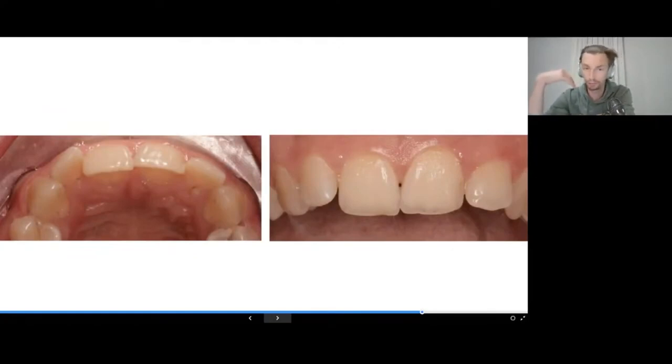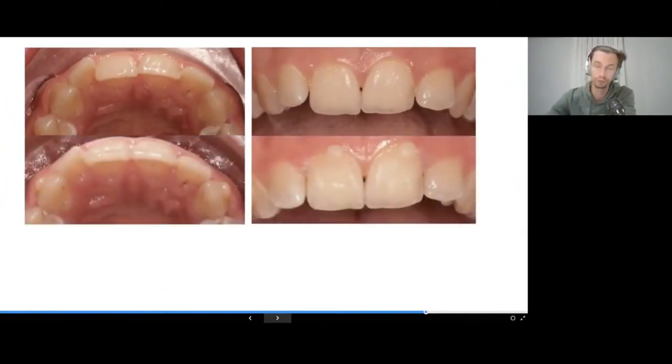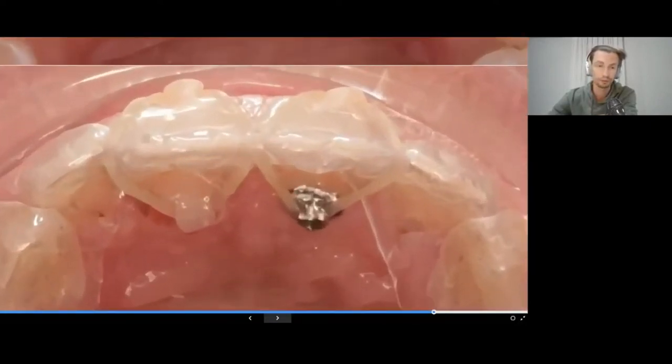Another example: when we move crowns buccally, they undergo uncontrolled tilting and also get relative intrusion. If the incisal edges are already lower than the lateral incisors, buccal proclination will make them appear even higher without extrusion compensation. That's why I plan extrusion during buccal tilting of central incisor crowns — when the patient wears elastics, this compensates for the relative intrusion and produces good aesthetics.